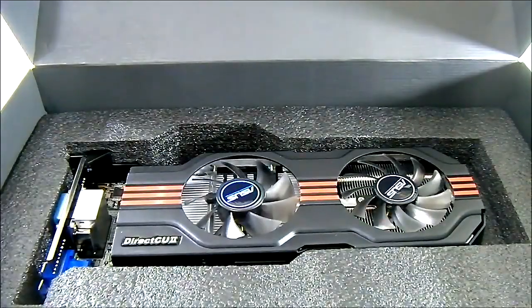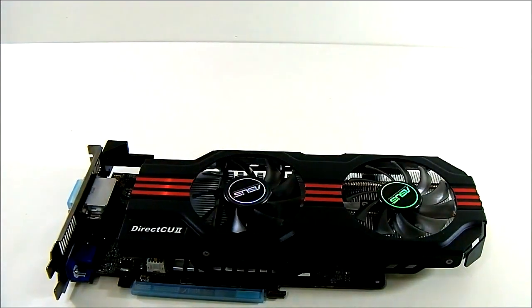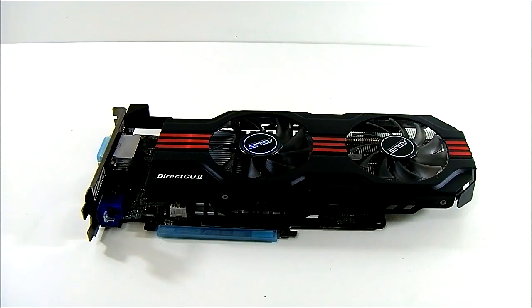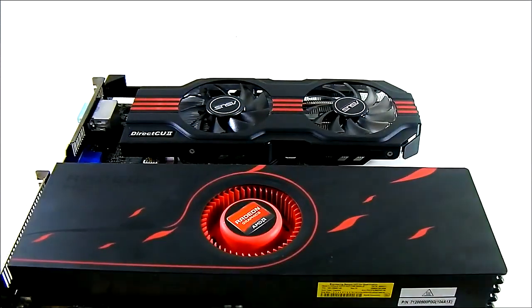The card itself is notable right away. The GeForce GTX 650 Ti DirectCU2 Top is considerably larger compared to other video cards — it measures around 275 millimeters long. To compare, I have here the Radeon HD 6990, one of the longest cards currently available, and in terms of length it is almost there.